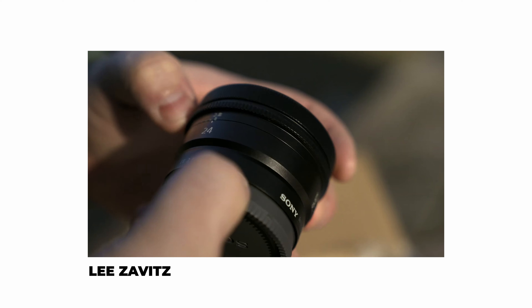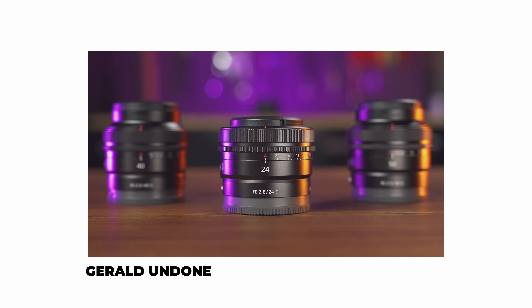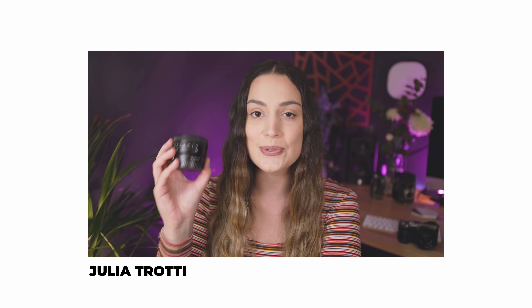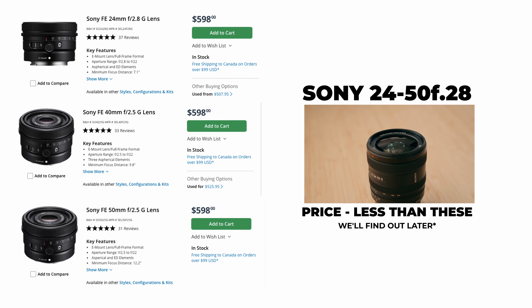This lens comes really close to G Master quality. Also, the focal range is interesting because Sony released three compact lenses a couple of years ago: a 24mm f2.8, a 40mm f2.5, and a 50mm f2.8. This lens covers all of those ranges in one, and when you combine the pricing of those three, this one is actually the cheaper option — making it potentially the better buy.